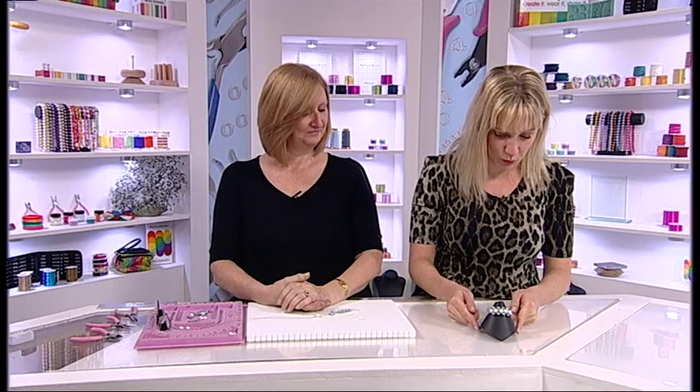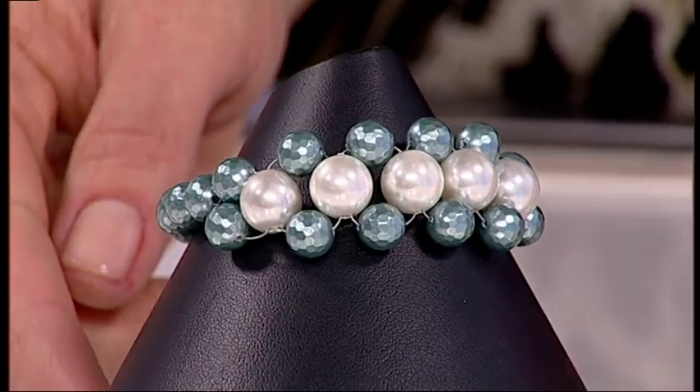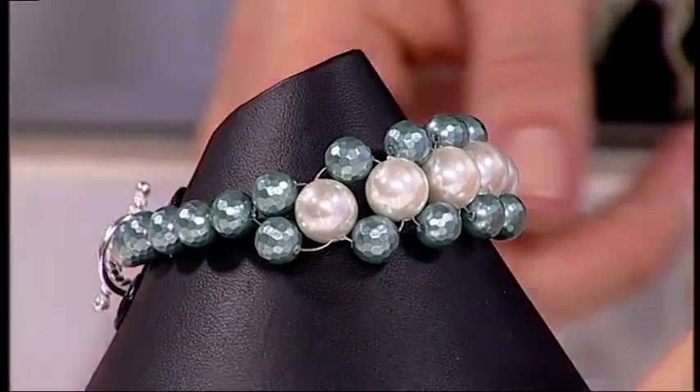Oh wow, look at this bracelet. What a design, Debbie. Thank you. Is this a weave? It is a weave, yes.